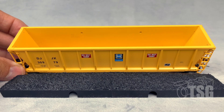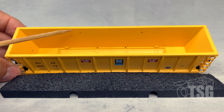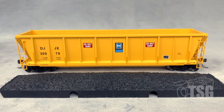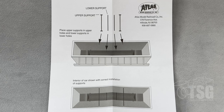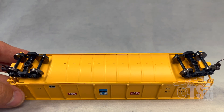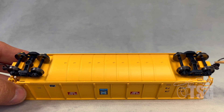I took the coal load out to demonstrate that it is removable. This is what the inside of the car looks like. You'll notice that there's a hole here and another hole over here. The reason for that is that these cars come with interior bracing detail in a separate package. The models also came with instructions on where to put the bracing inside. You can see from looking at the bottom that the model does come with metal wheels and body-mounted knuckle couplers.